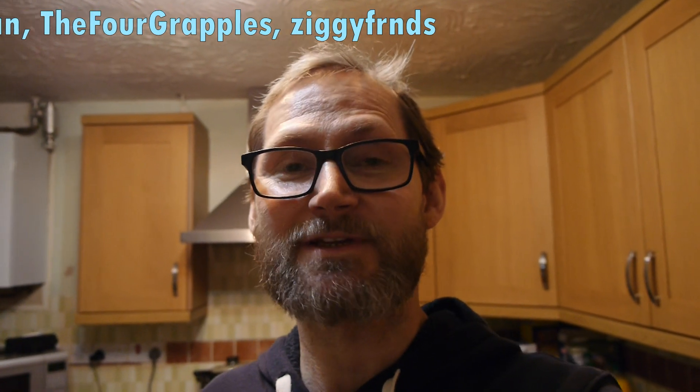As always, a big thank you to my channel members Dan the Man, The Four Grapples, and Ziggy Friends. And if you didn't catch that first video where I was discussing and unboxing this camera, just click on that video right there and take a look.